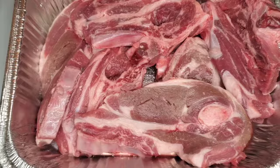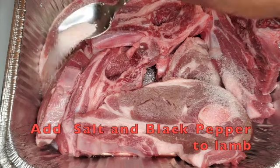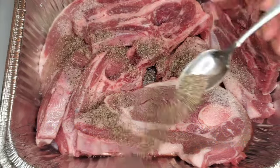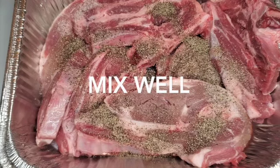For the lamb, I am going to add salt — generously salt it — and black pepper, because I'm not putting anything else other than my marinade. A little more black pepper.